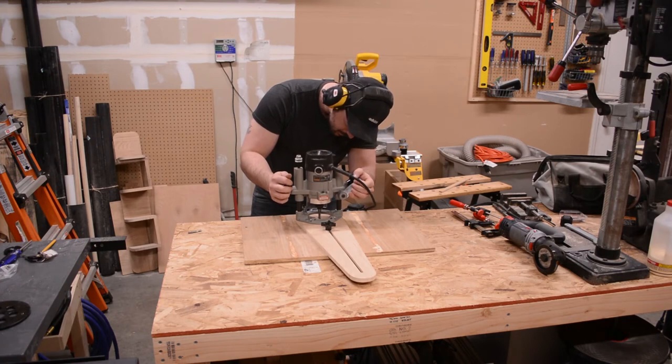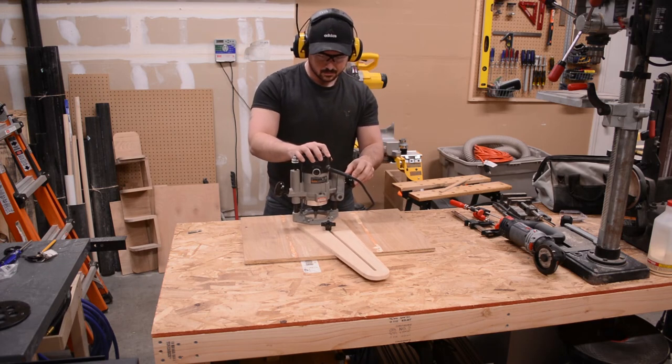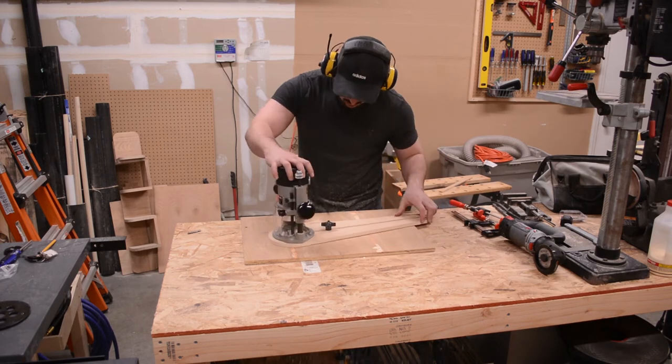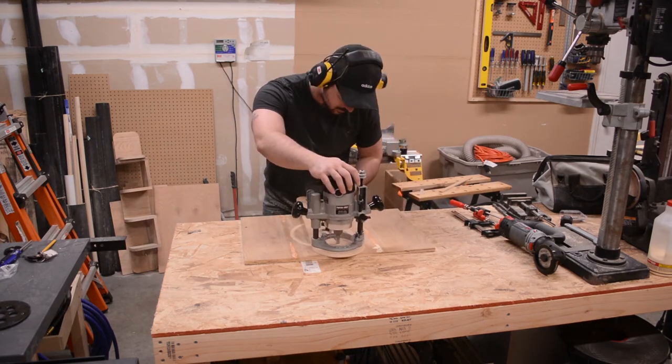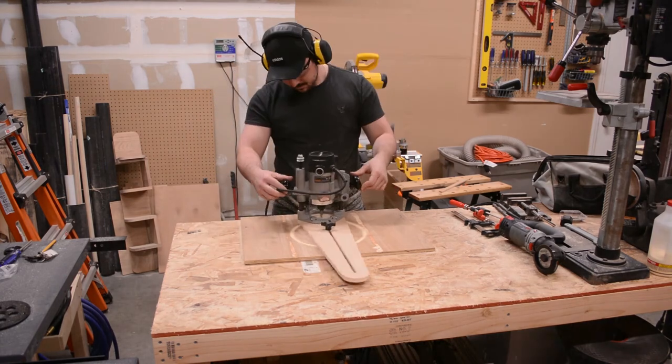The first time you plunge your router through the base of this jig into a piece of material, you're essentially creating a zero clearance connection between that material and the base of the jig. I designed it this way on purpose so that when routing in materials such as plywood you would limit chip out or fraying of the wood fibers.